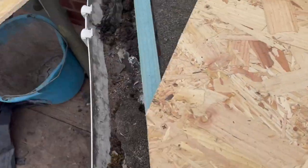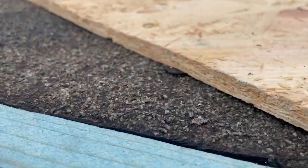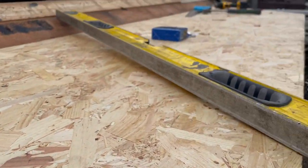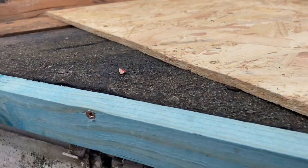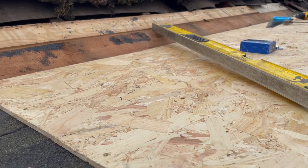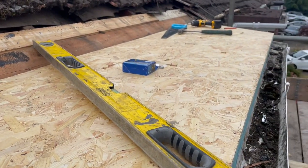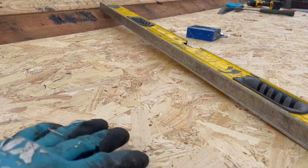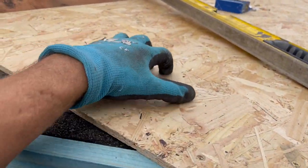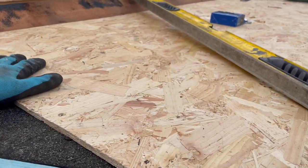I've only used 9mm OSB on this because I'm overboarding and the timber underneath is already sound. If you're going over joists, you're going to need 18mm OSB, but for overboarding, 9mm or 11mm is adequate as long as the existing decking is sound. If you're using EPDM, you need a clean surface for your adhesive, and you want to use OSB rather than plywood — OSB has got the rough surface, which is going to help the adhesive tack better to the rubber rather than a perfectly smooth flat surface.